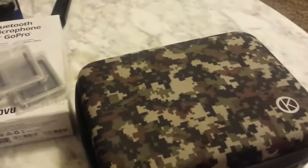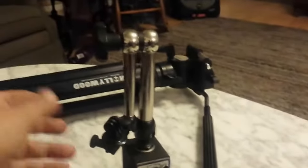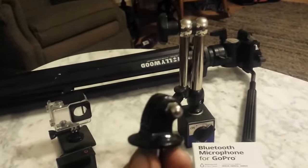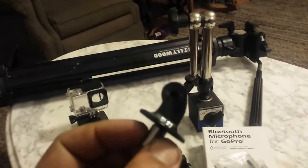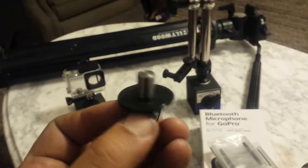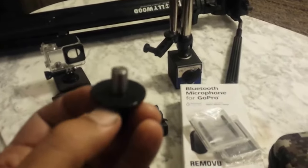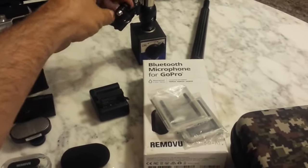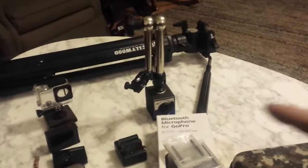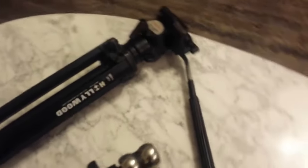The other thing I use is a Noga base — you probably have something like this, and if you don't you need something, though it doesn't necessarily have to be a Noga. This is a GoPro to quarter-twenty adapter. I don't know why they don't just come with these — like nobody would ever want to mount their camera to a regular tripod. I made this from a three-eighths piece of bar with quarter-twenty threads and Loctited that in. Anything that'll hold an indicator can mount the camera, so when you see me doing stuff up close on the lathe it's probably on this Noga mount.